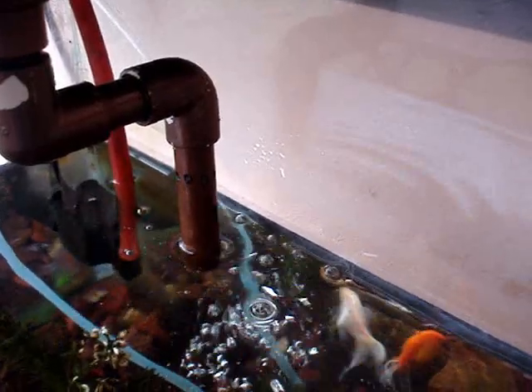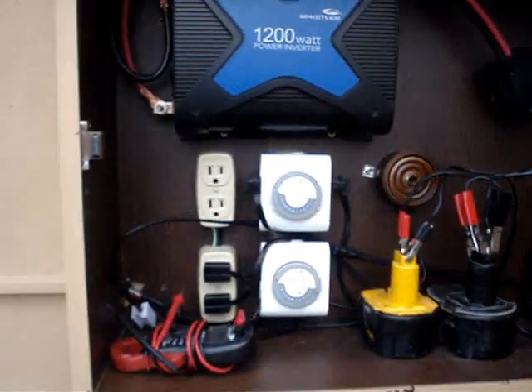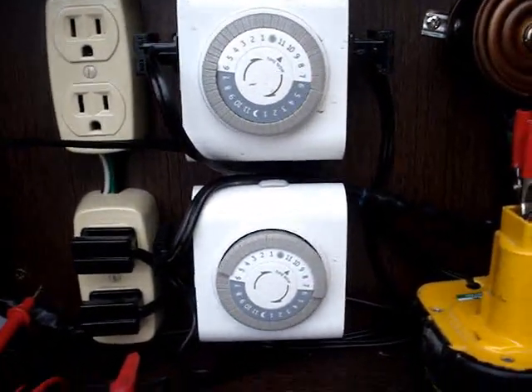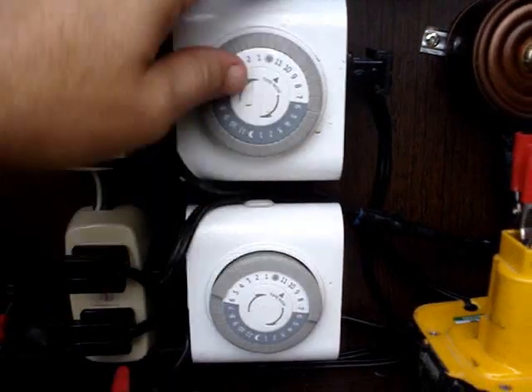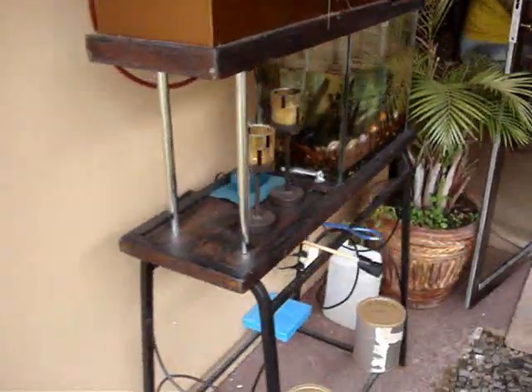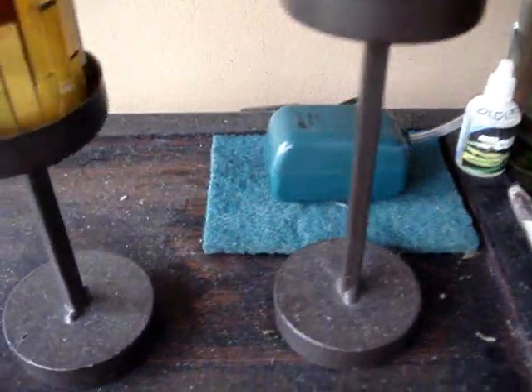During the nighttime, I have a control box with timers — one timer for the water pumps and another for the air pumps. I just turned it on to show you: it's a separate 2.5-watt air pump that puts plenty of air in, and it runs only at night. That's how I keep the noise from bothering me while I'm sleeping.